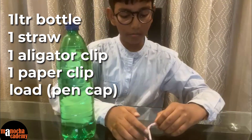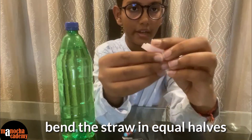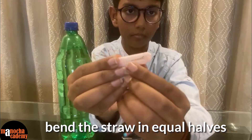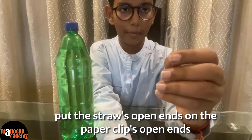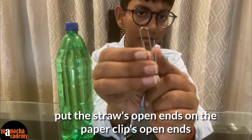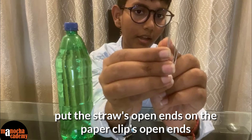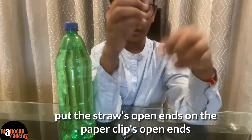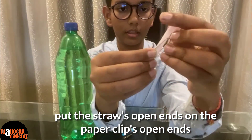So first, to make the Cartesian diver, you take this piece of straw and bend it in equal halves like this. Next, you take this paper clip. You can observe that there are 2 open ends — this end and the second one, the end inside the paper clip. So you take the 2 ends and put them inside the 2 ends of the straw like this.